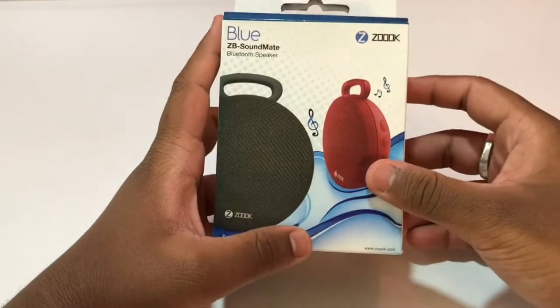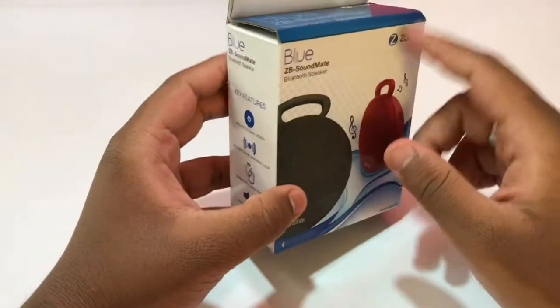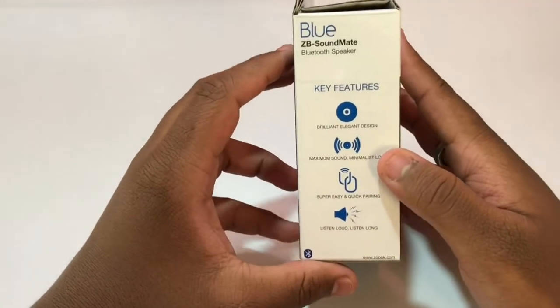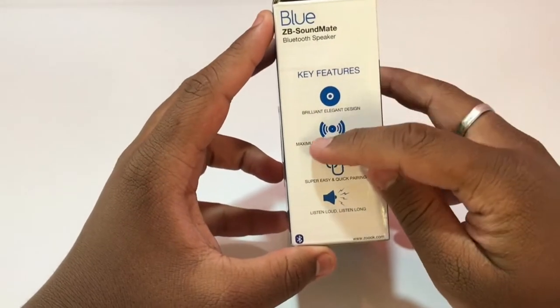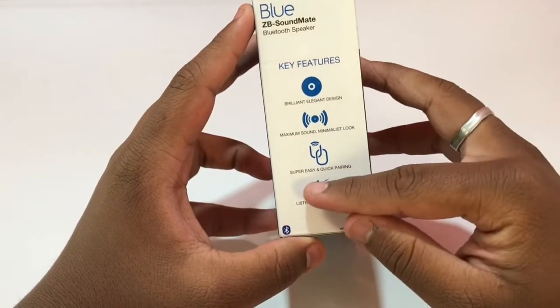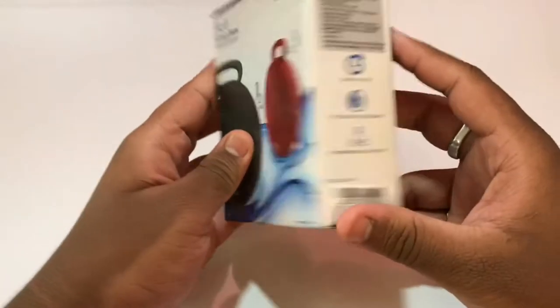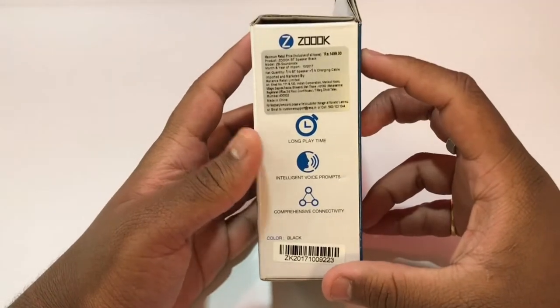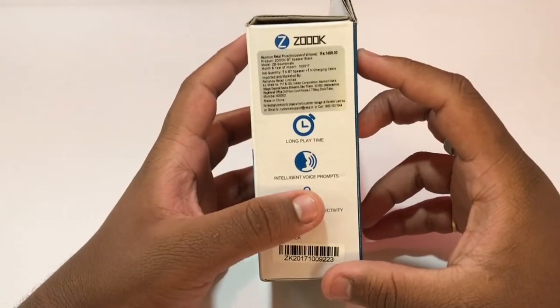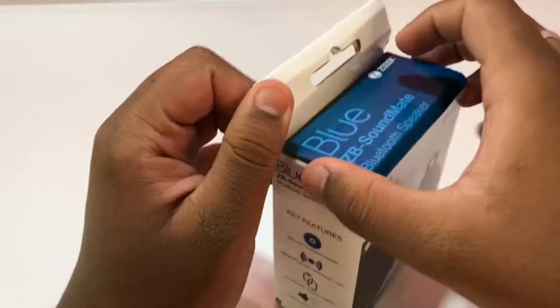This is the box of the Zook Soundmate. Let's check what's written on the box before we move inside. The key features listed are: brilliant elegant design, maximum sound, minimalistic look, super easy and quick pairing, listen loud, listen long, long playtime, intelligent voice prompts, and comprehensive connectivity. Now let's move inside the box.